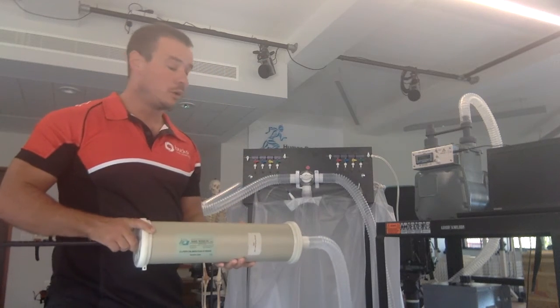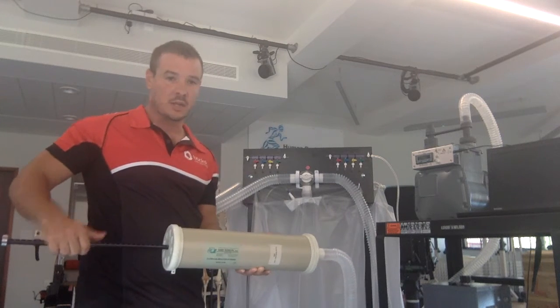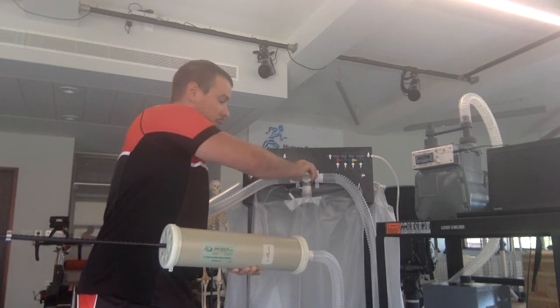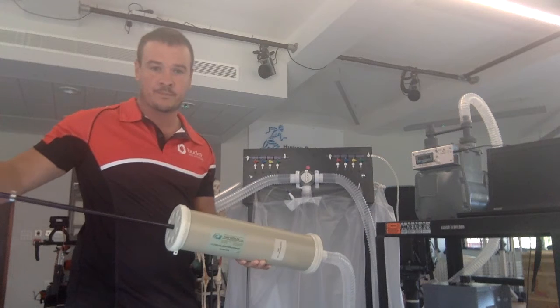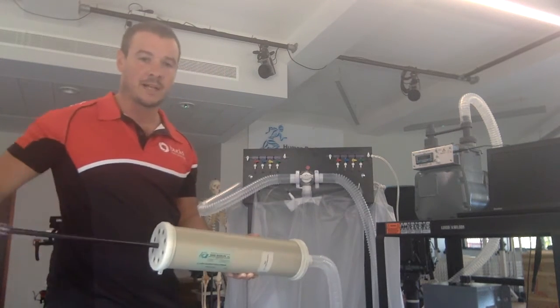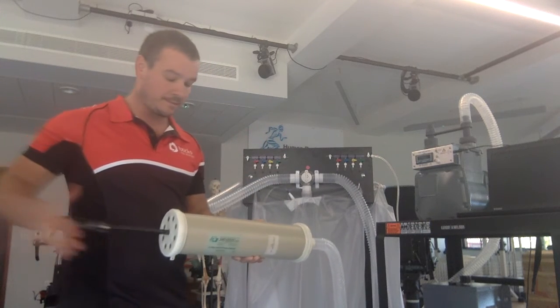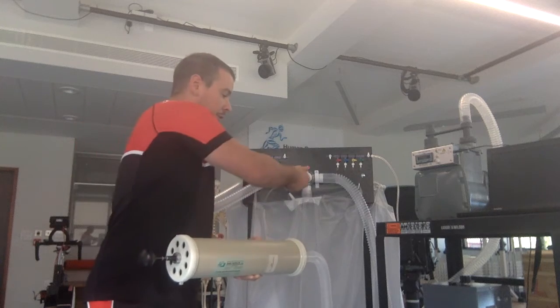Otherwise, you're withdrawing air back out of the bag. So now that the plunger is withdrawn, open the bag, pump three litres of air in there, seal the bag, open the syringe, open the bag and pump another three litres in.